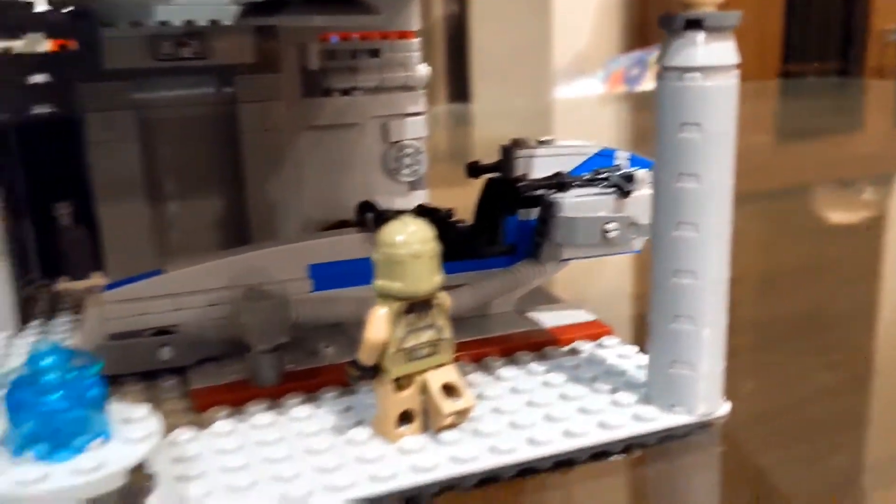This is the interior of the base itself. Emperor Palpatine's head is keeping the structure up.